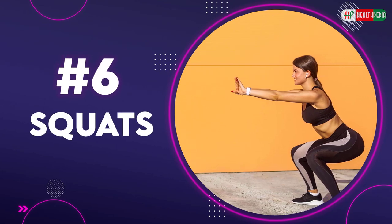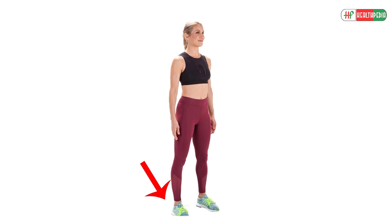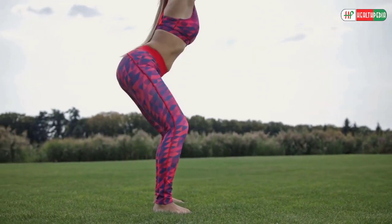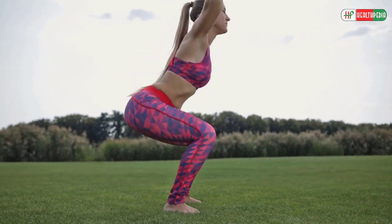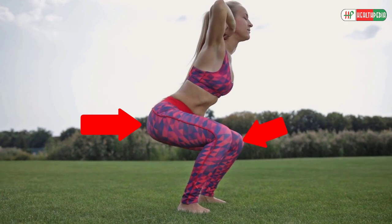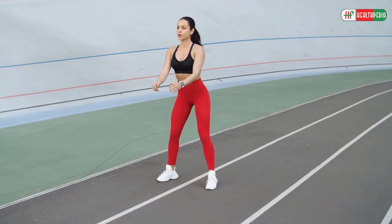6. Squats. To do squats, stand with your feet as wide as your shoulders, toes pointing forward. Now pull your navel in towards your spine and then sit back by bending at your knees and reaching your glutes back as if you are sitting in a chair. Press down through your heels and then stand back up.